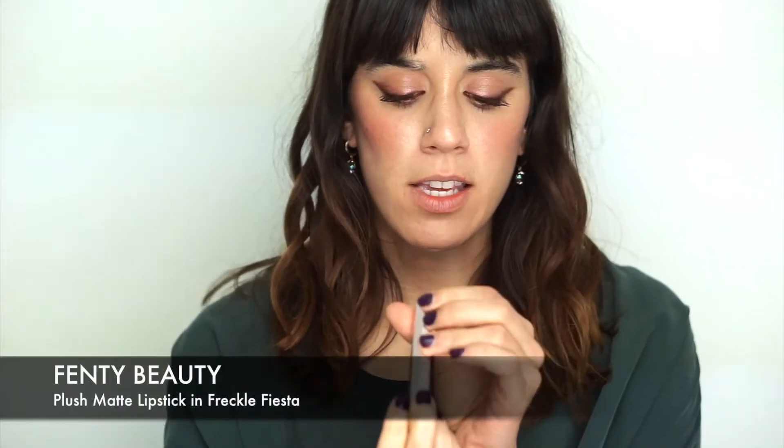For the last step I'm using this Fenty Beauty Plush Matte Lipstick — the color is Fremont Fiesta — a beautiful brick-orange shade. I'm not one to buy into hype, but these lipsticks are good stuff. They are so pigmented and creamy, and even though they're matte they're not drying or uncomfortable at all. This is actually the first Fenty Beauty product I've bought — I didn't want to buy something just because it was Rihanna's line. You can see it only takes one swipe and the color is incredibly strong.